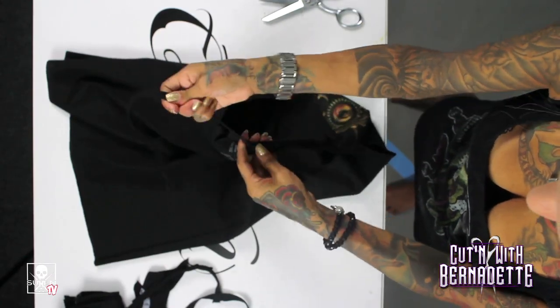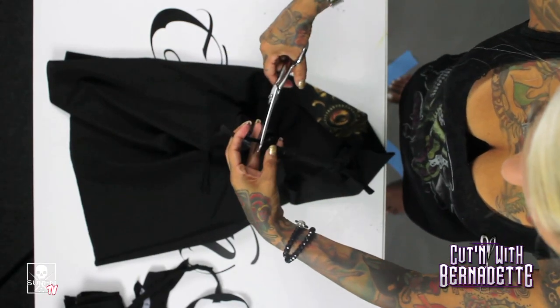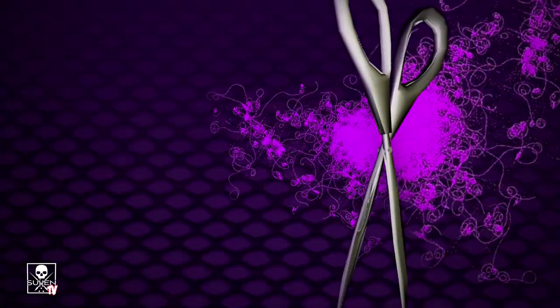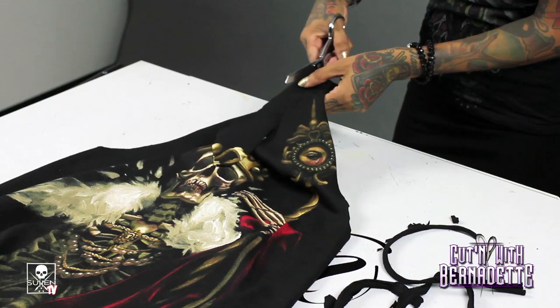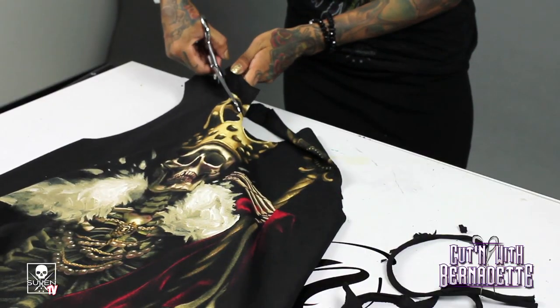Pull it super, super tight. Then cut the excess — cut it down as far as you want. If you have larger breasts, you want to cut down for a while. If you don't, you don't want to cut that long, otherwise things will fall out. My line's not that long, so I'll cut like that and do the same on this side.